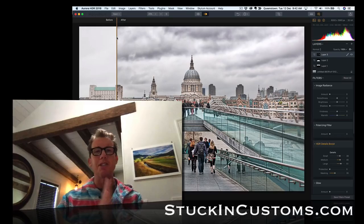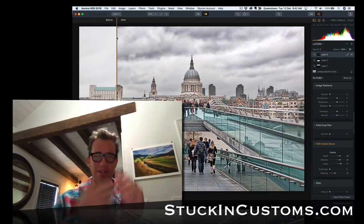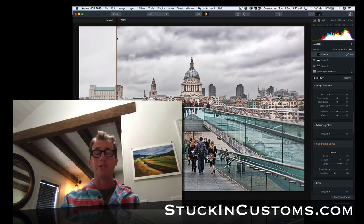Be sure to jump over to StuckinCustoms.com — I put up a new photo every day. I've done it every day for the last 10 years. Got lots of other videos and tips and tricks to keep you going with your creative life. Love you guys — stay creative and I will see you next time.